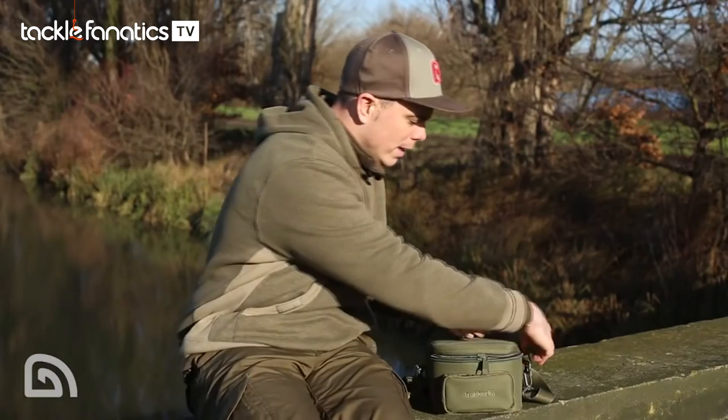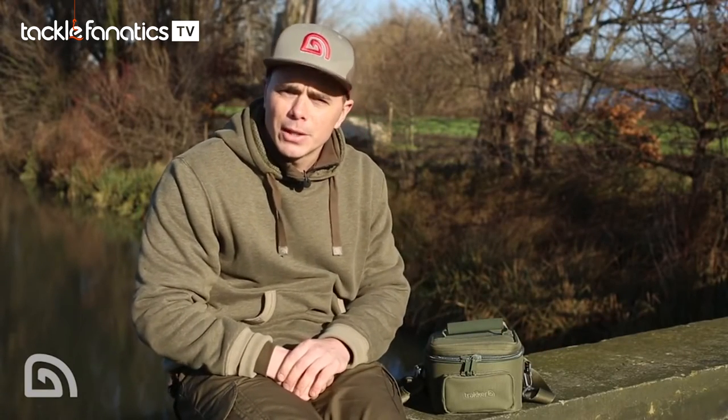So there you have it - the new NXG camera bag. Perfect for you guys taking your photography seriously and looking to look after your kit, and it's available from all Tracker stockists.